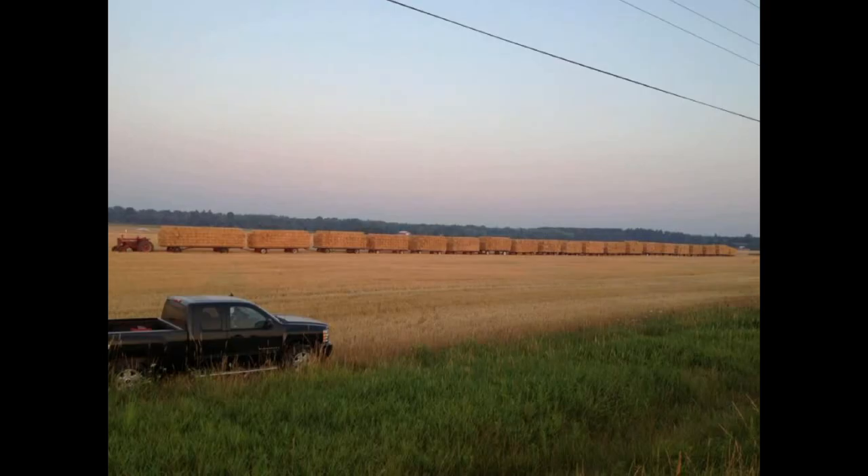And now we're about to look at video of Chuck pulling this hay train with his International 1206. Absolutely unbelievable. Hats off Chuck for your imagination and determination. This is really cool.